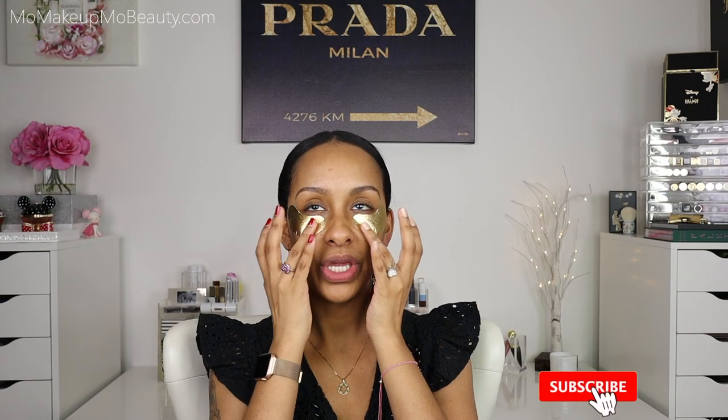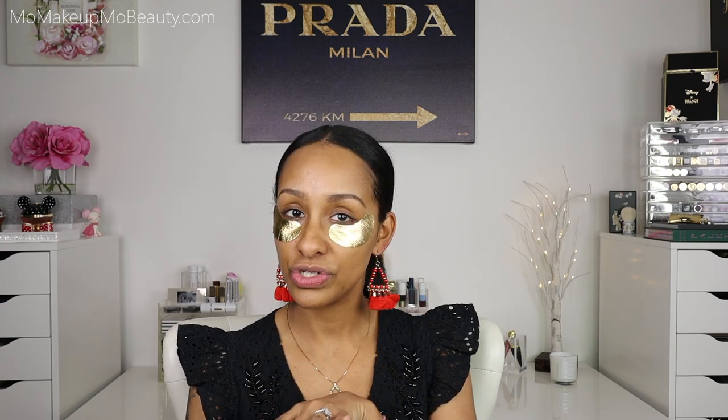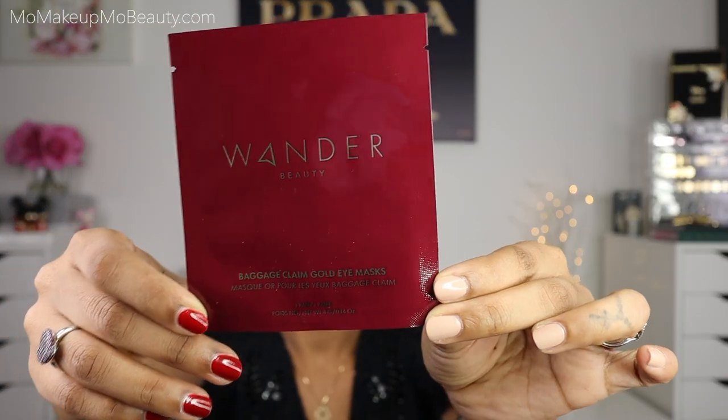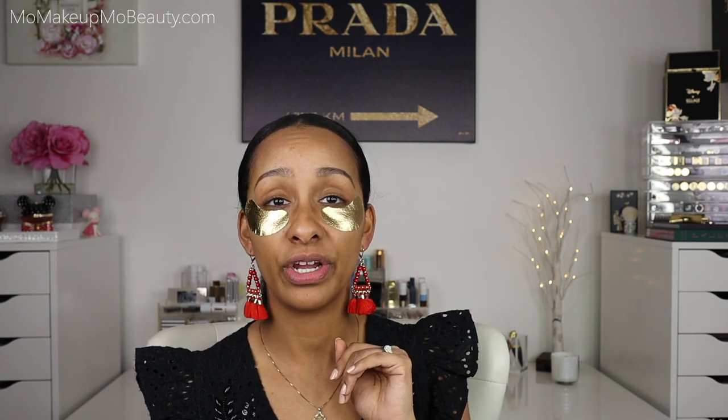We're going to just jump right into it. We are starting off with these really cool eye patches. Whenever you add a little extra moisture to the under eye, your concealer and your products are just going to wear just that much better. These are Wander's Baggage Claim Gold Eye Masks. They are gold foiled and help to nourish dull, tired, diminished skin. They suggest you leave these on for 10 to 15 minutes, then remove and pat in whatever excess is left. I went ahead and gave it the full 15 minutes — I'm all here for all of the hydration I can get. Let's go ahead and remove these.